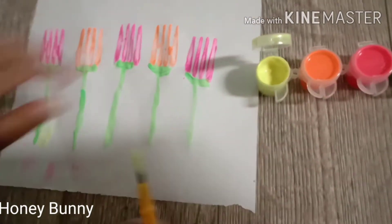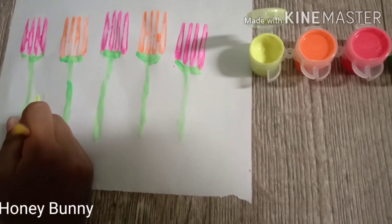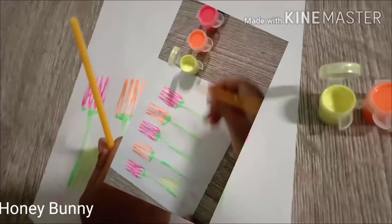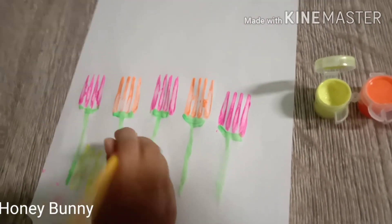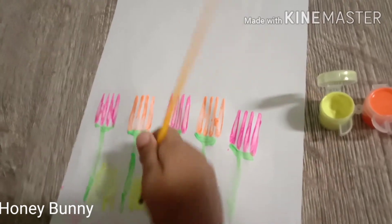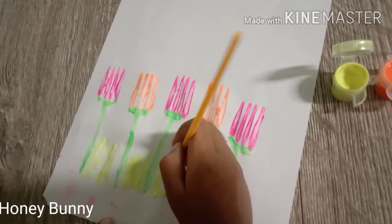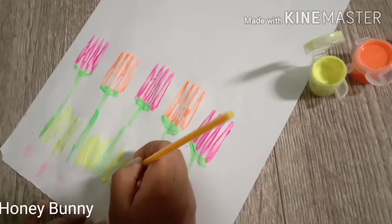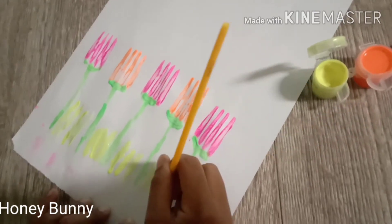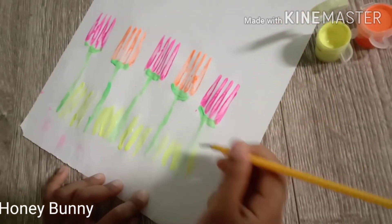After this, you take the yellow-green color, then you paint long grass and things — not bushes. Then more paint, more, more, more.